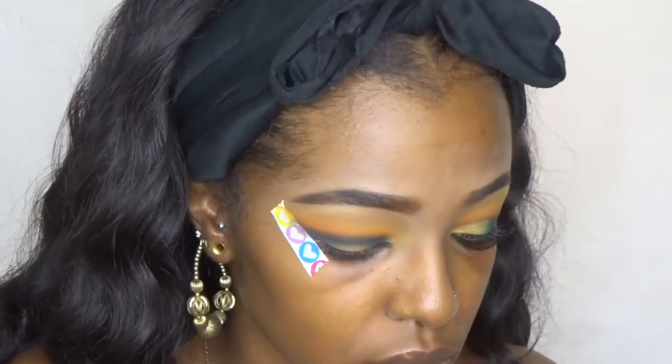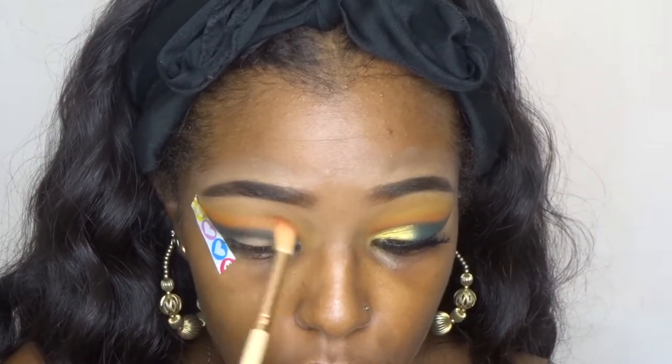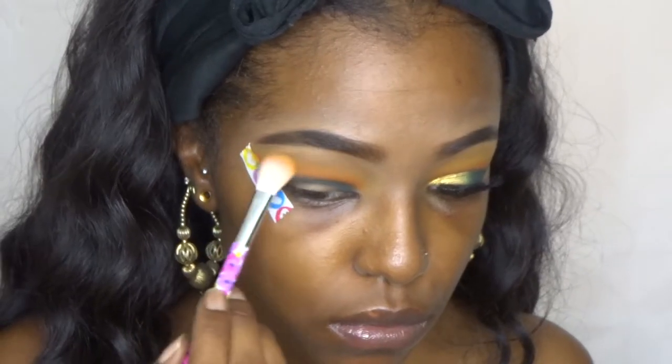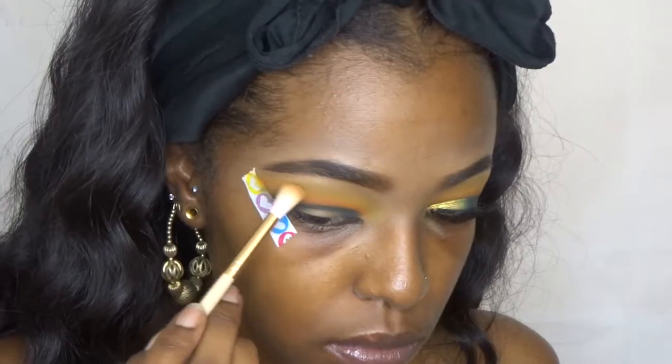After adding that dark blue, I decided to go back in with all of the other colors just a little because I felt like they got lost. And I don't know how many times I have to say blend, but you guys — blend, okay? Blending is fundamental.